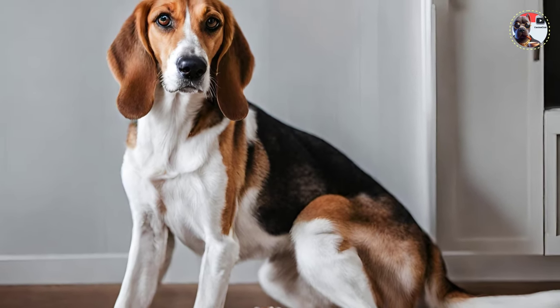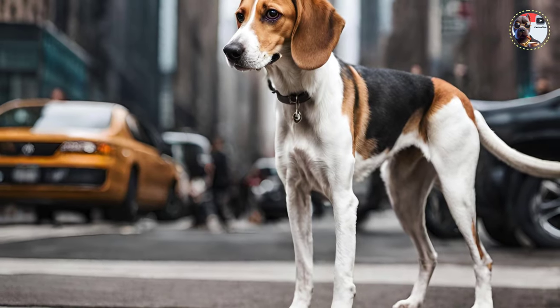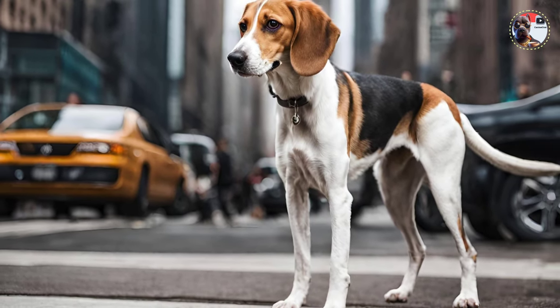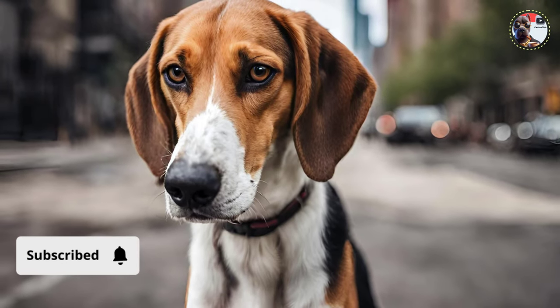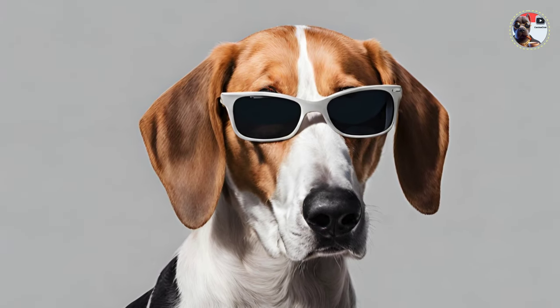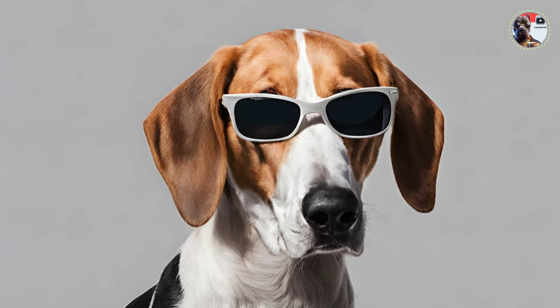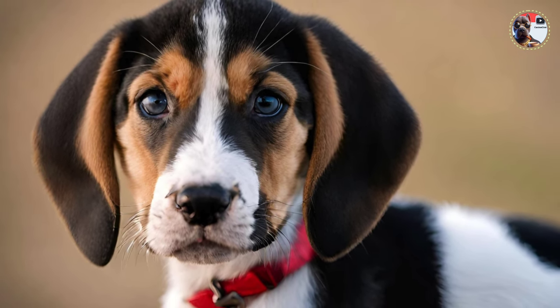The neck should rise freely and lightly from the shoulders, strong but not heavy, and of medium length. The throat should be clean without excess skin folds, although a slight wrinkle below the jaw angle is permissible. Defects in the body include a thick, short, cloddy neck carried level with the shoulders, excessive throatiness with visible dewlap and folds of skin.